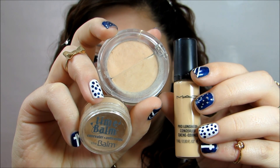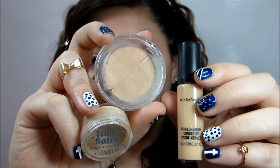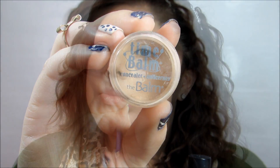Now we are going to move on to concealer. I have three options for you: the MAC Pro Longwear concealer, the Mineral Sheer concealer, and this time I'll be using the Time Bulb concealer by The Bomb, which is my favorite. I'm taking a fluffy brush by Real Techniques and applying that to my affected areas — my problem area is usually my chin — and I'm applying a little bit to my nose and cheeks as well, just covering up some acne scars and blemishes.